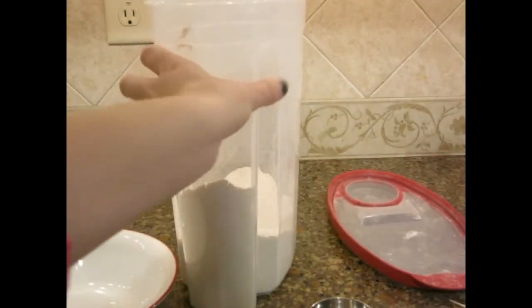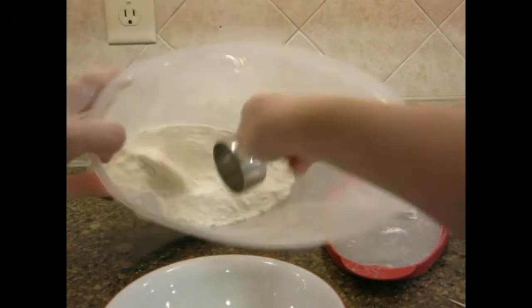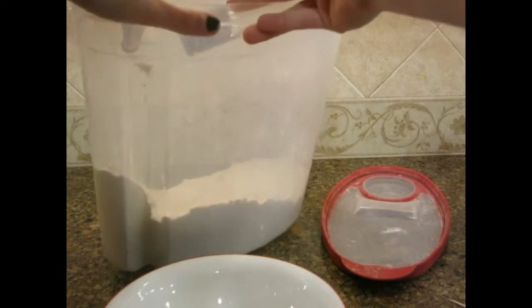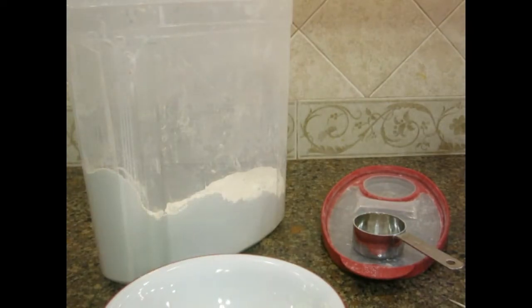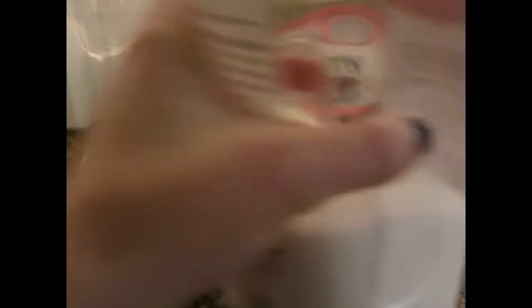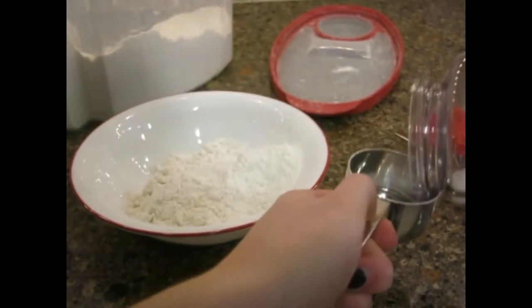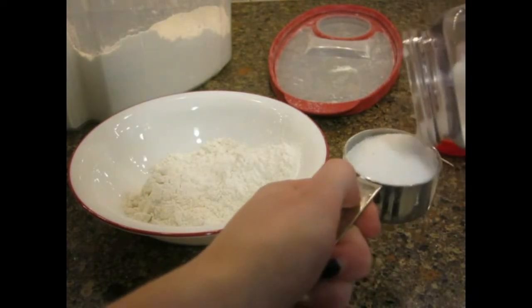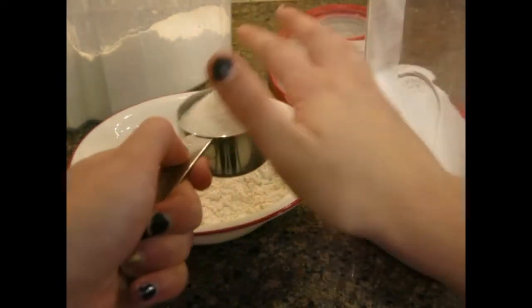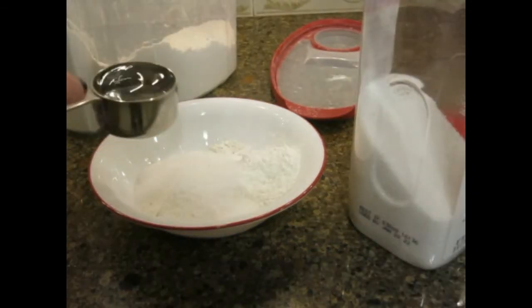Two parts flour, so I guess that means two of these in our bowl here. I've actually made salt dough before, so I know what I'm doing halfway. Let me wash off my hands. One part salt — let me just pour this, so maybe don't spill anything. I'm gonna try to get this pretty even. That'll be good. And one part water.